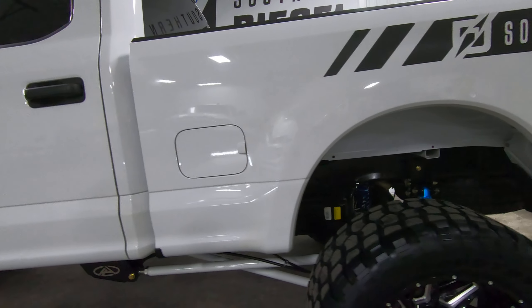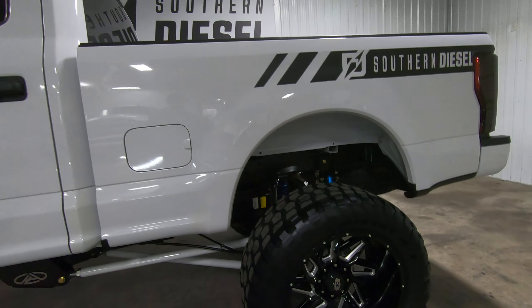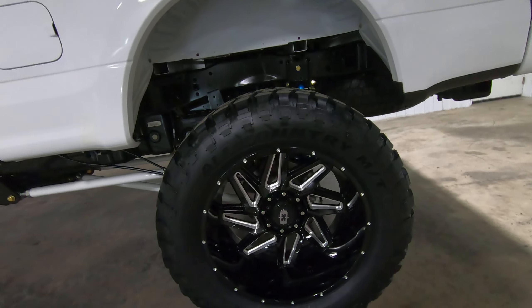The wheel and tire package is running Vision 24x14 wheels — I believe negative 76 offset — with a 40/15.50-24 Iron Man tire. We have a bunch of different wheel and tire options; everybody has a different preference for more wheel less tire or less wheel more tire. We put these on as a starting point — it's a good neutral ground.